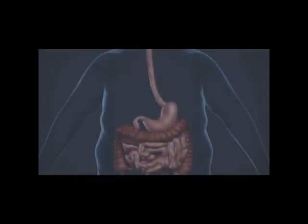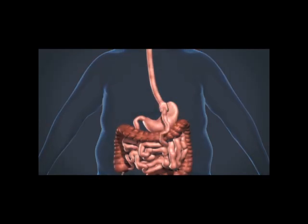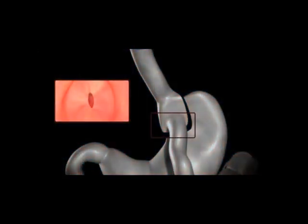This animation video demonstrates the endoscopic gastric bypass revision using the Overstitch by Apollo Endosurgery. The Roux-en-Y gastric bypass offers excellent restriction by creation of a small pouch connected to the Roux limb of small bowel through an opening called the stoma.